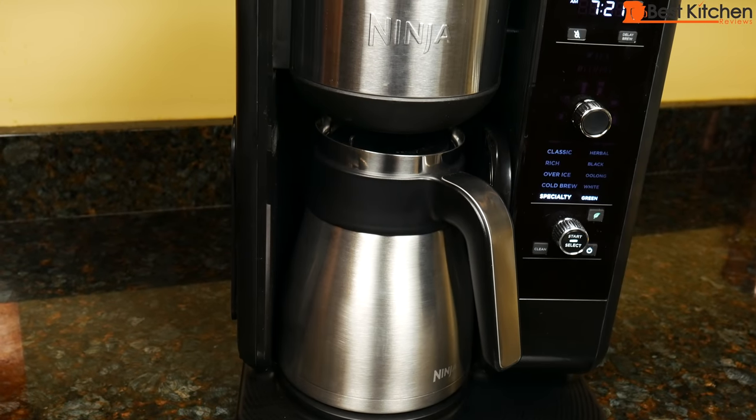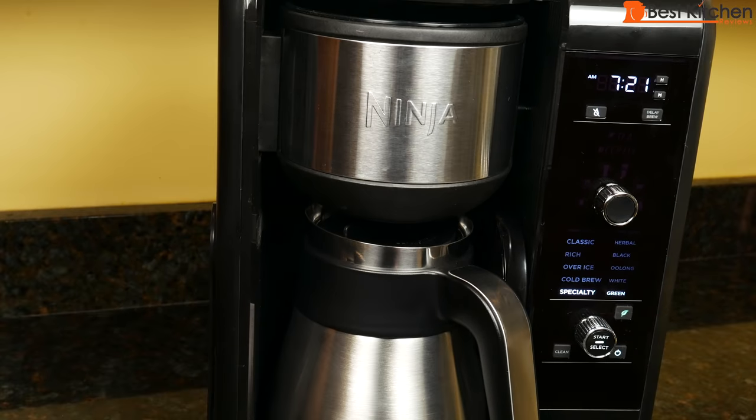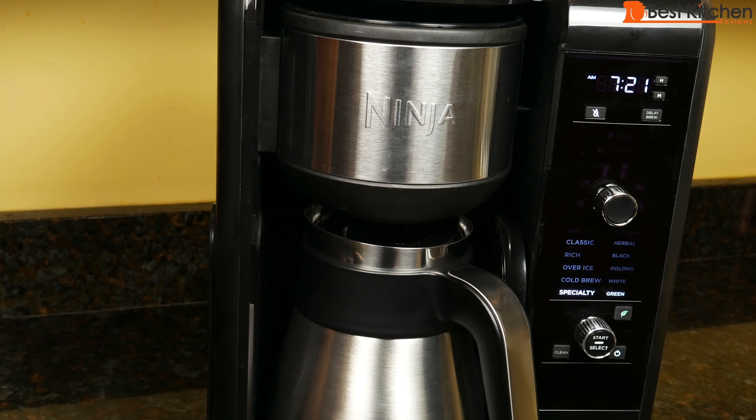Hi guys, today I'm reviewing the Ninja Hot and Cold Brewed System. With this Ninja you can make coffee, tea with tea bags or loose leaf tea, cold brew, and froth milk. There's a lot to cover with this Ninja — I'll give you as much info as I can so it's easier for you to use. Ninja provided the sample so I can tell you what I think of it.